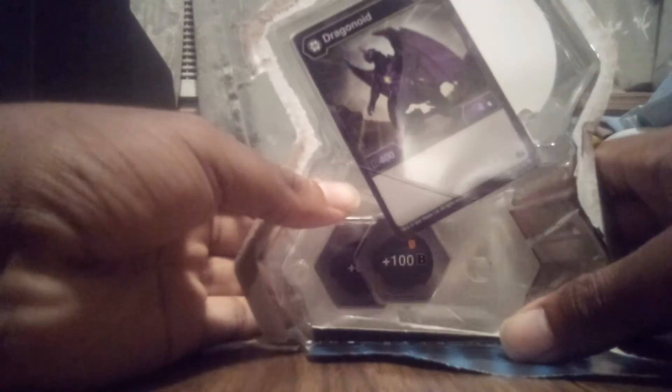I did ask him if I could make this video, and he said sure. And just right there, you can already see the Dragonoid card. Let's open this up, use the Takugun, get them cores out — got to be careful not to knock over the thing here.